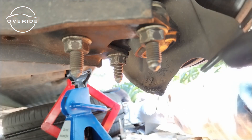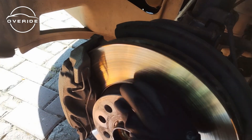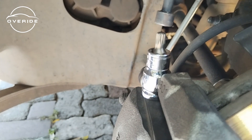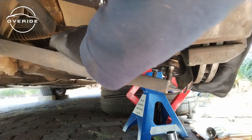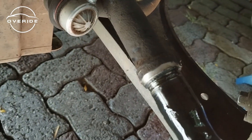The next thing on the menu is to remove this 16 millimeter bolt joint studs. What we need to do right now is to put the car in neutral, and you'll see why. These bolts are M8 multispline sockets. This is out, and the remaining part is left in there.